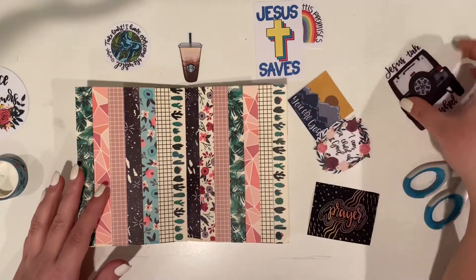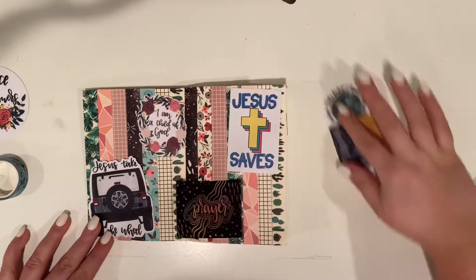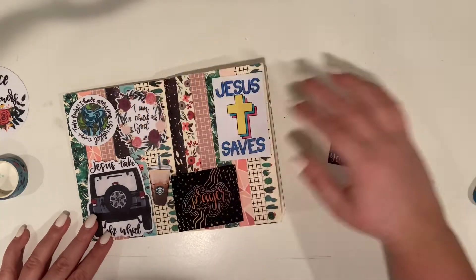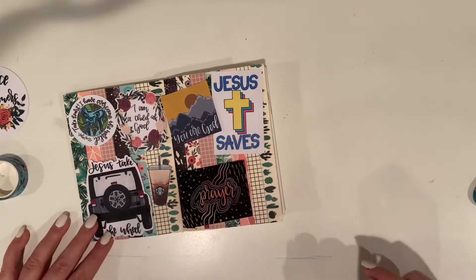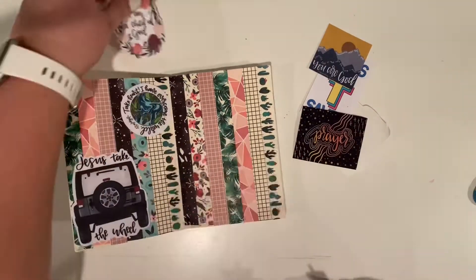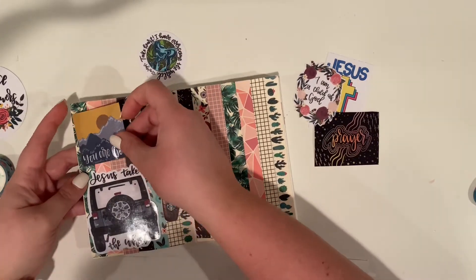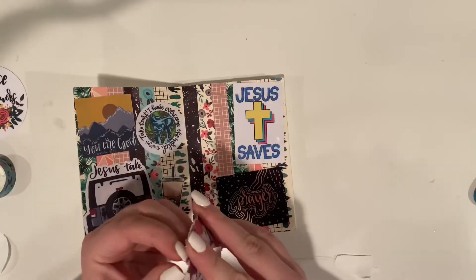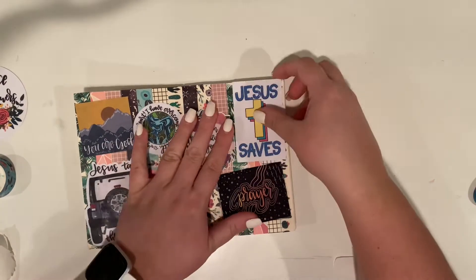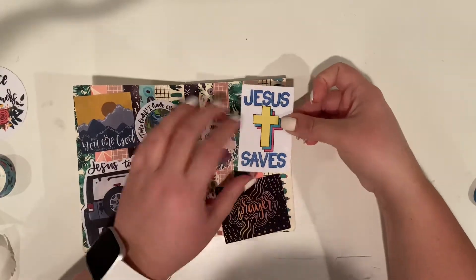These are all stickers I made that will be in my Etsy shop — they're all Jesus-related or Bible-related. This is going in my Bible planner slash prayer journal, so I wanted to make sure that when I opened it, I was looking at verses I love and things related to Bible journaling. I'm basically figuring out how the stickers will best fit on these two pages since the A6 size doesn't have a ton of room, so I organize them first, take them off, and then put them back.